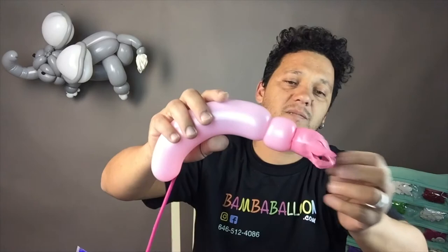Already done. Attach it. Then trim this part and pull it — pull it on the other side. So you have a cute little tail.